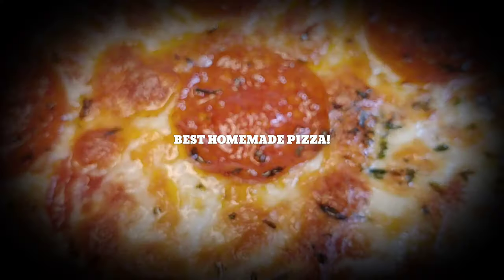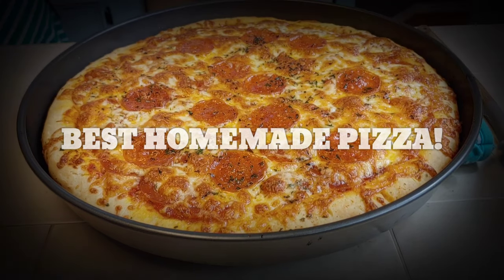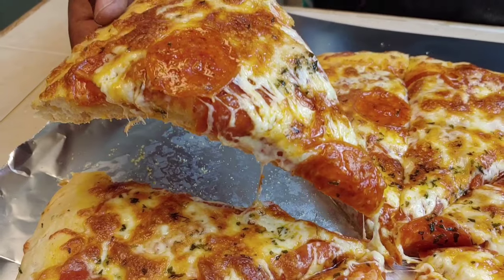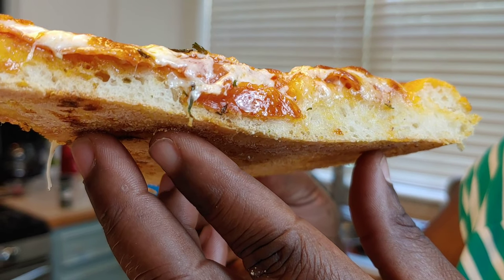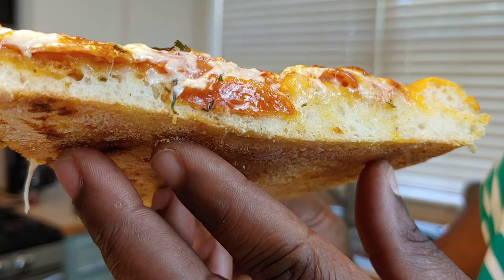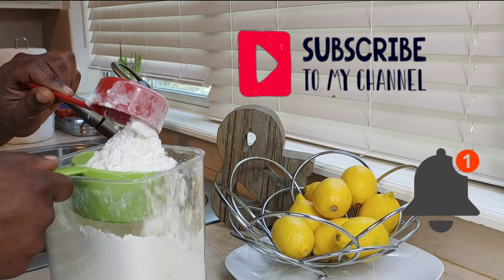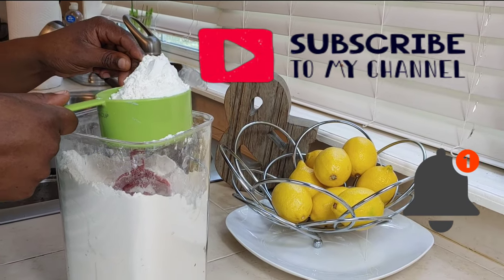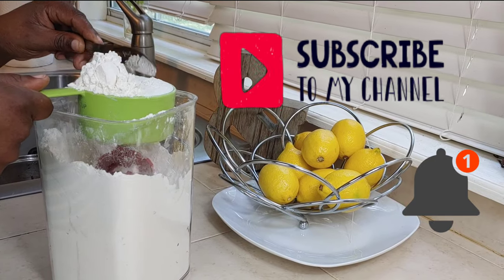If you want to see how I make this super cheesy, extra flavorful, meaty deep dish style pizza from scratch, then keep on watching. While I'm measuring my flour, go ahead and tap the subscribe button and click the notification bell so you can be a part of the Q Culture community — because we are getting started.